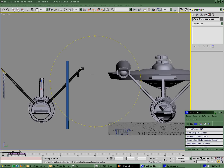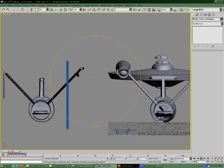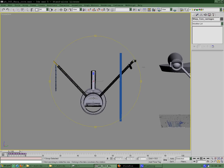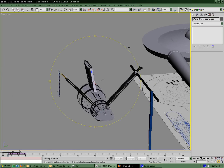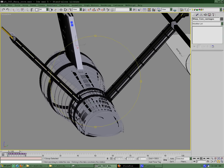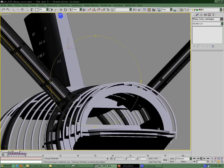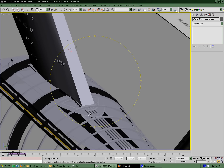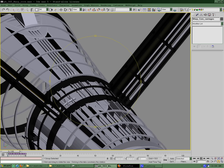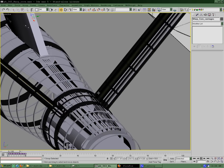Hello, everybody, and welcome to the Starfleet Shipyards in Indiana. Okay, enough of that. This is the second installment of the video tracking of the build of the Franz Joseph Enterprise. Basically, it's just some updates from where we left off last time — a little bit of progress on the structural here.